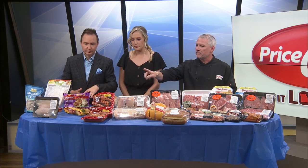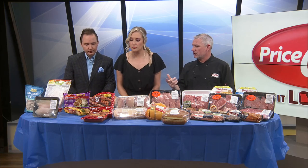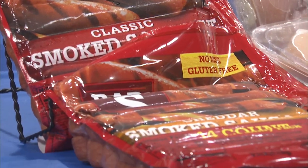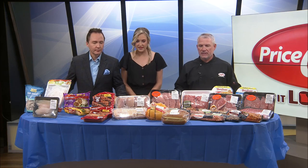Same with the Bar-S smoked sausage — there's three varieties of that. If you're just wanting to throw those on the grill, if the kids need snacks, whatever. That was part of our hot dog eating contest — Bar-S, known as America's favorite. It finished right there in the middle.